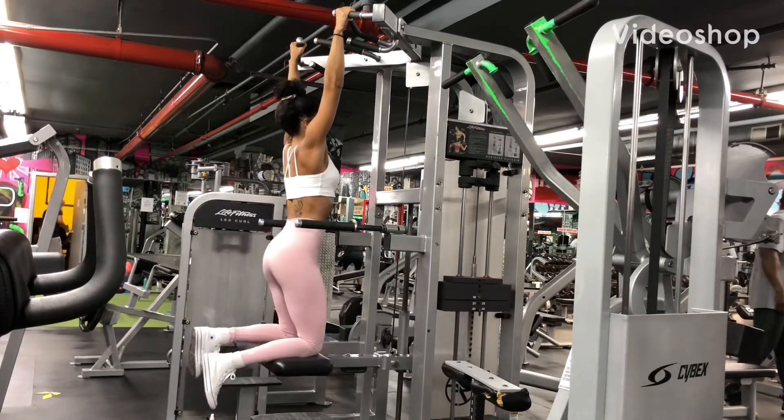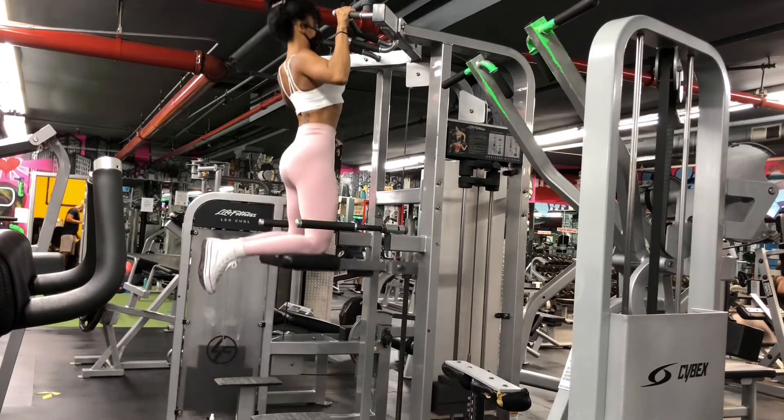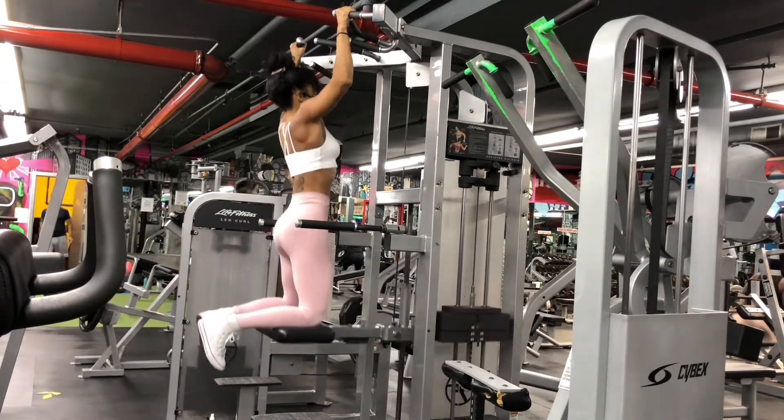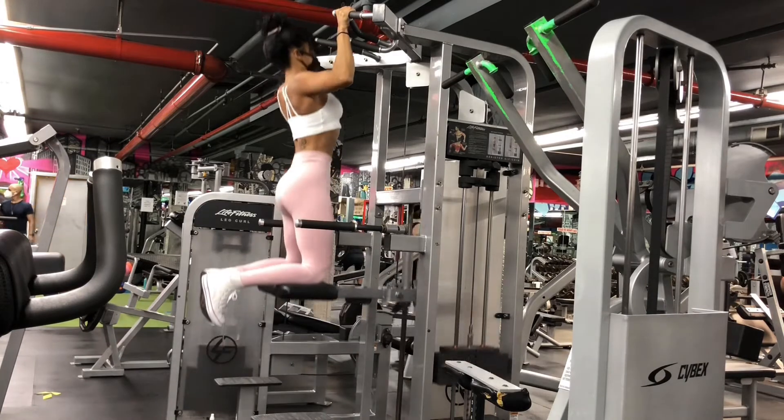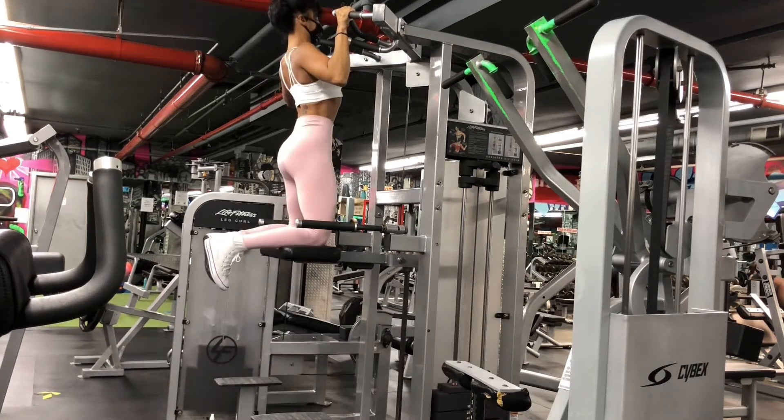Make sure that you keep a very tight grip with your hands, a little wider than shoulder width apart. Your arms should not touch your ears. Try not to grip too wide, as you will significantly decrease your range of motion.